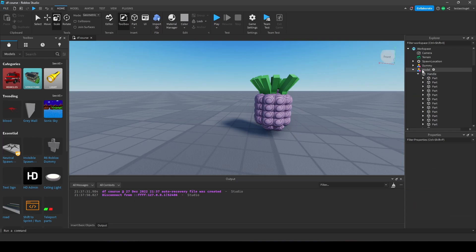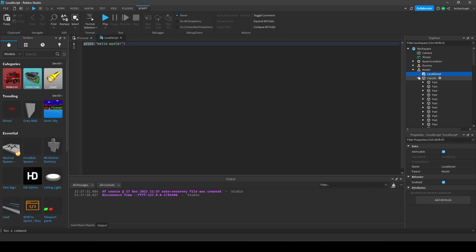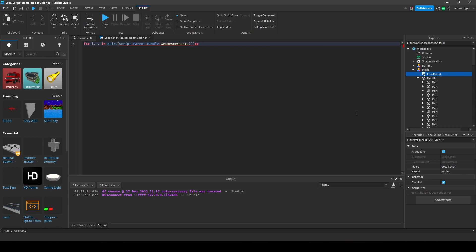Now add a LocalScript inside — it doesn't really matter where, as long as it is inside of the same parent as the handle. If your handle is inside of a model, put it inside the model. If the handle is inside the Workspace, put the LocalScript inside the Workspace. Just make sure the LocalScript's parent equals the handle's parent. Now write this: for i, v in pairs(script.Parent.Handle:GetDescendants()) do if v is a MeshPart, UnionOperation, or Part then...